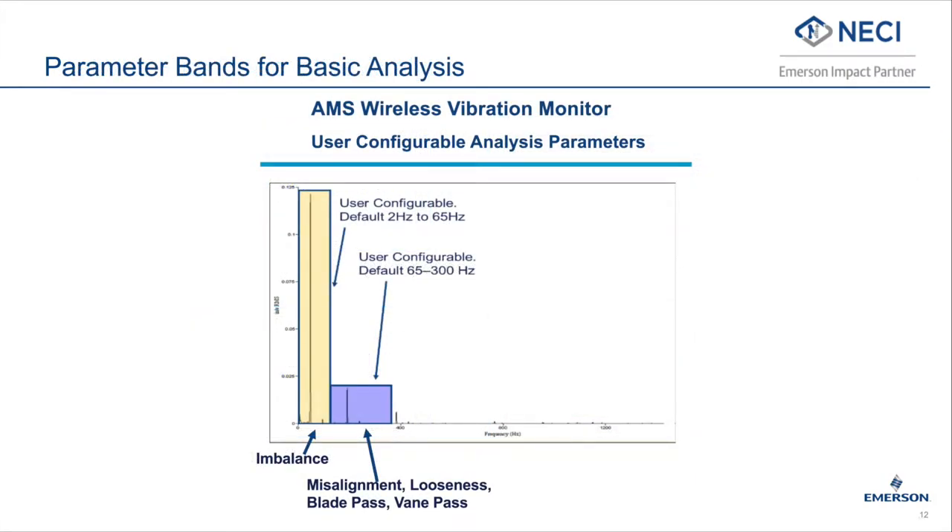In addition to PeakView Plus, the AMS Wireless Vibration Monitor provides parameter bands that help to determine basic vibration diagnostics at lower frequencies. These bands are based on turning speed, so features are available for fixed speed applications to diagnose imbalance, misalignment, looseness, blade pass, or vane pass issues. Full vibration analysis capabilities are available when AMS Machine Works software is included with the wireless system.